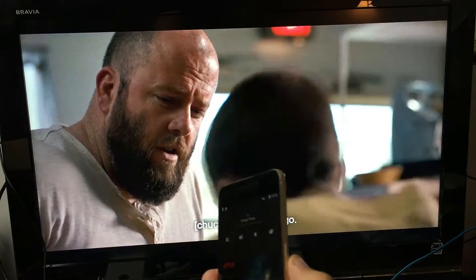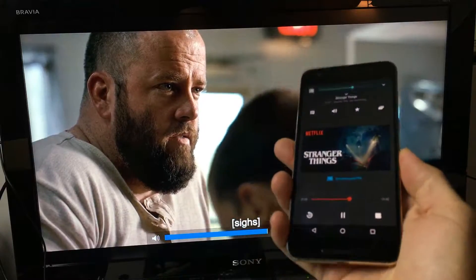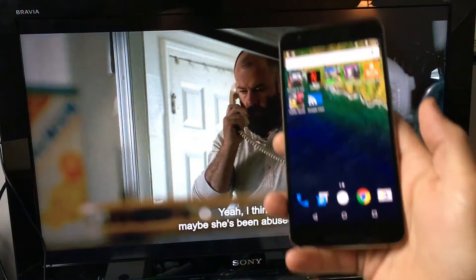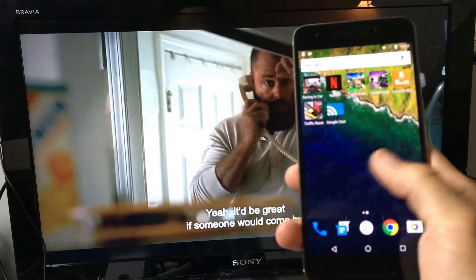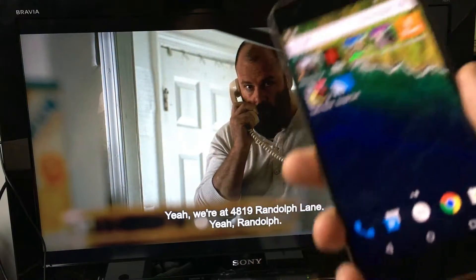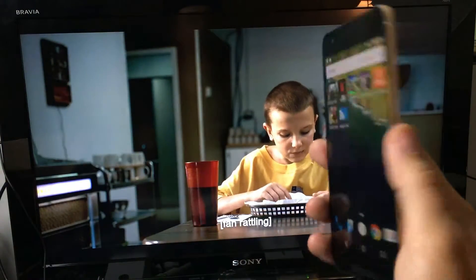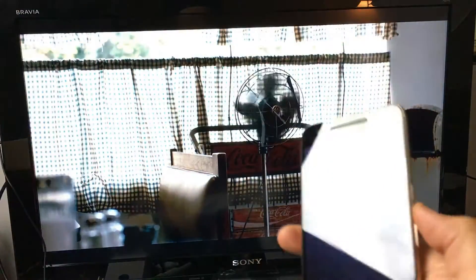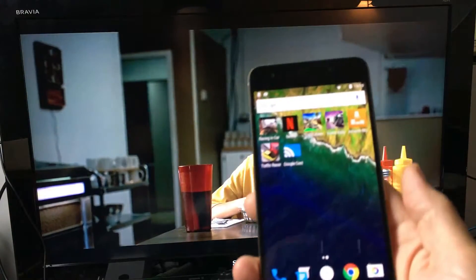Now here's another great thing about casting. While it's casting in the background, you can go ahead and start doing other things — open different applications, make phone calls, send text messages. You can even turn off your screen and it's still going to be playing in the background, which is awesome about casting.